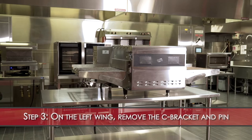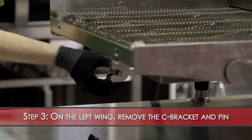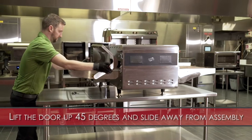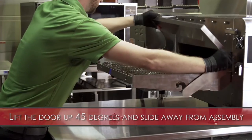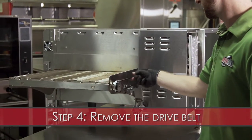Step 3: On the left wing, remove the C-bracket and pin that connects the conveyor door to the actuator arm. Lift the door up about 45 degrees and gently slide the door away from the conveyor assembly. Step 4.